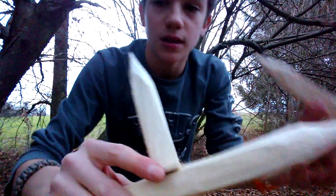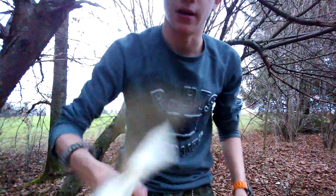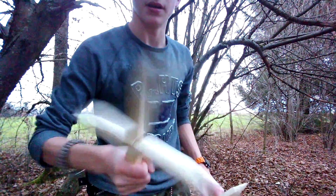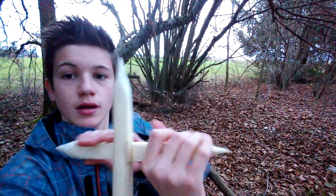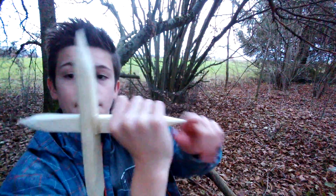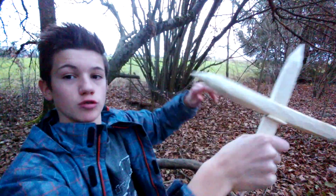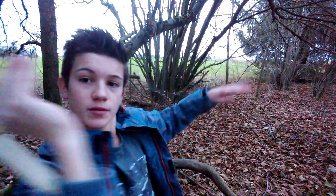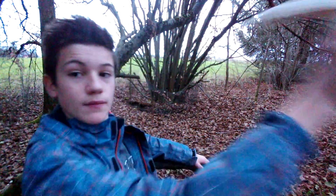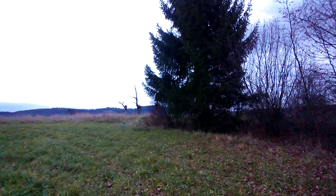I've now got two throwing stars. These are no problem really — look, I'm doing this and nothing happens, so it's very stable. To use it, you just hold one of those ends and let it rotate. You hold it like this or like this, then go back and throw it at the animal you want to hit.